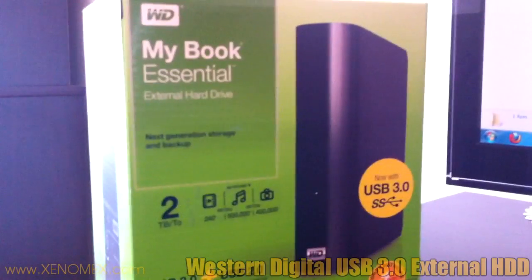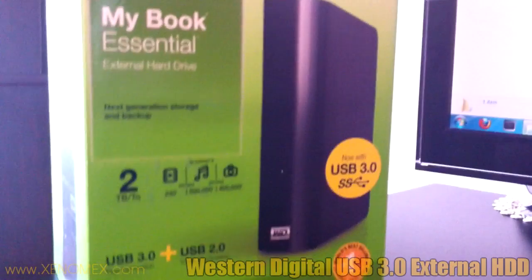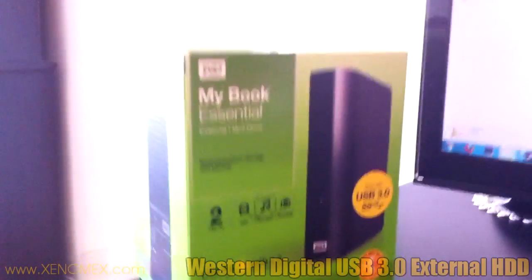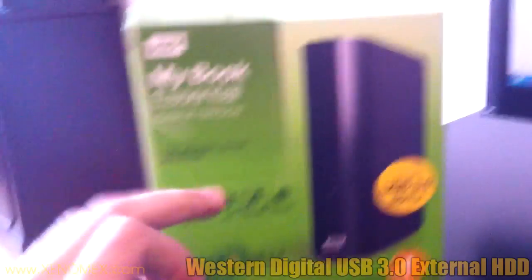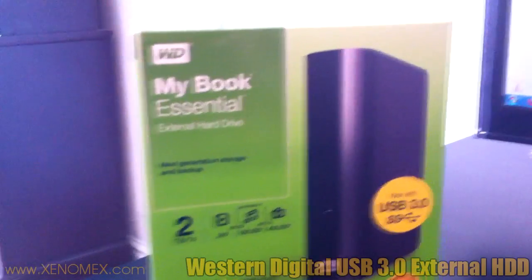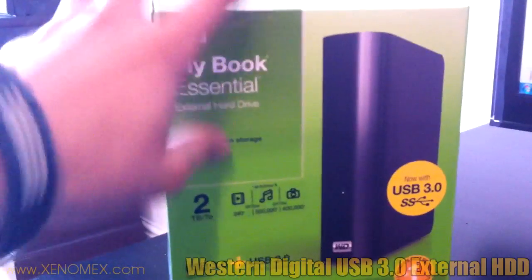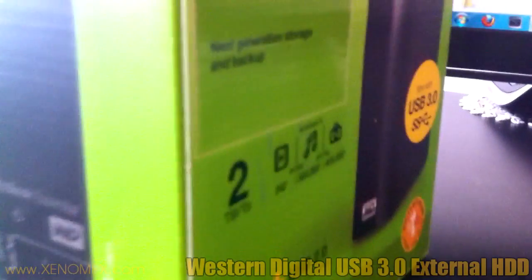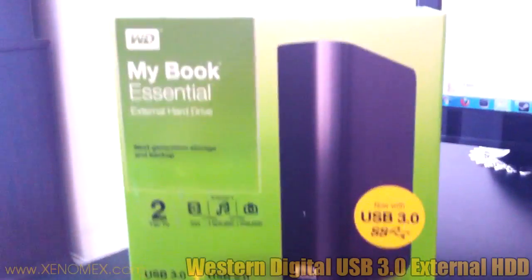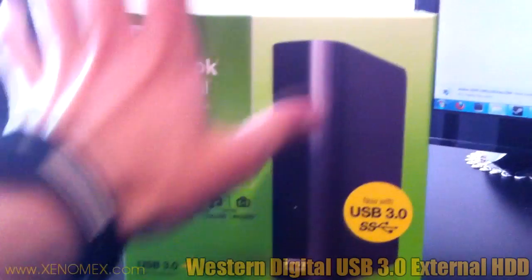That was the MyBook Essential from Western Digital. I've been testing it out with different files — it's really good and really fast. Western Digital makes different sizes: a 1TB, 2TB, and 3TB model. To save money, they created the same box for every model size and simply put a sticker on it indicating the capacity. As you can see, that was about 11 gigs of data transferred in less than 2 minutes — pretty good. Make sure to tune in to more Xenomex videos.